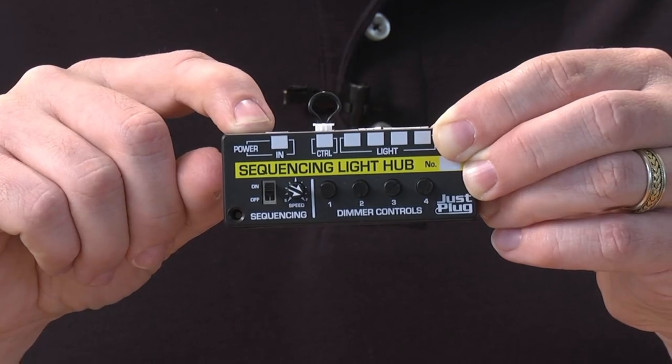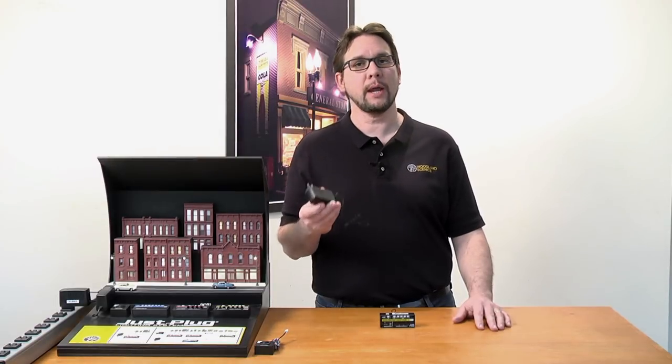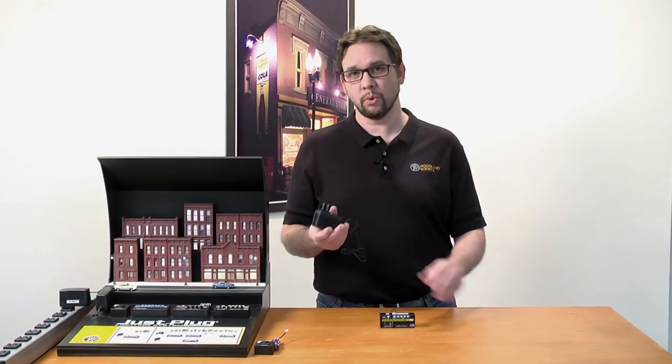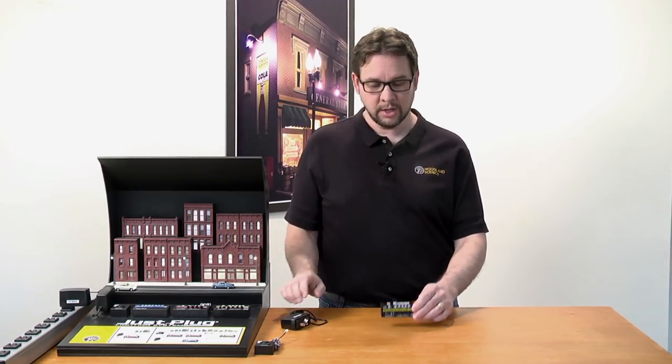To start, connect power to the first port called the power in port. You can use a power supply, a train power pack, or a battery case for power. For this demonstration, we're going to use a Just Plug power supply.